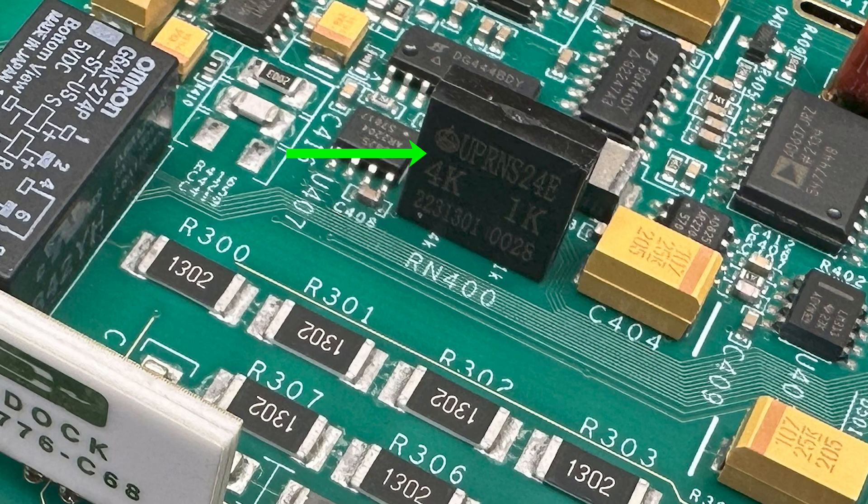Then there are a bunch of these 3-pin resistor networks for which I cannot identify the manufacturer - maybe you guys can put that in the comments below if you recognize it.